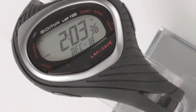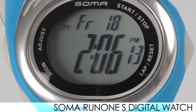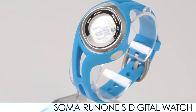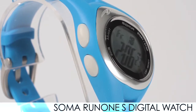We have it in 100-lap as well. And then for a nice basic watch, we have the Soma S Digital, which gives you a chronograph, time, and alarm modes. It has a nice backlight feature — just a basic watch for you. Also, all these watches are water resistant.